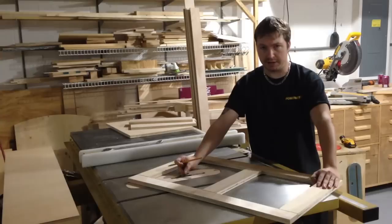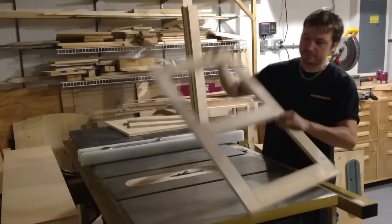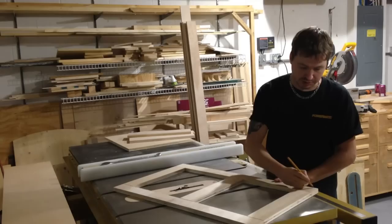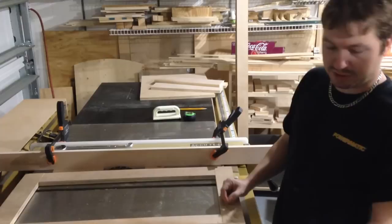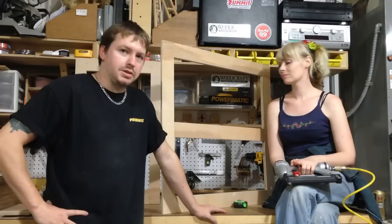We have our dado blade set for three quarters of an inch wide and about a quarter of an inch high — that is important, because the measurements for your shelves will not fit if the dado is shallower or deeper. Establish the top and come down about a quarter of an inch so that the shelf has a little lip on it. On the sides, you want to rabbet each end. That's where the difference for the stiles on the end frames came in — being a half inch narrower — because you're compensating for this quarter-inch lip on each side. We're also going to rabbet the bottom.